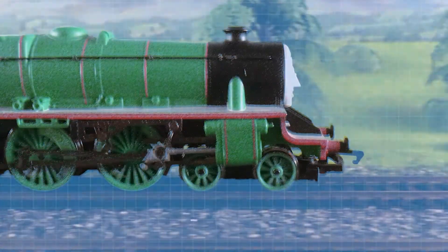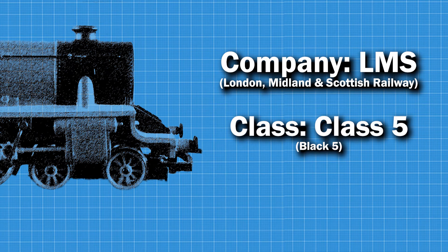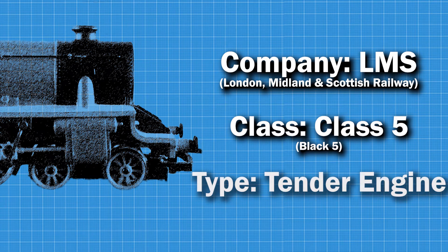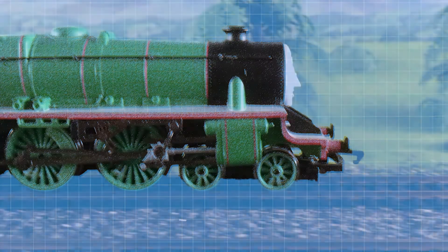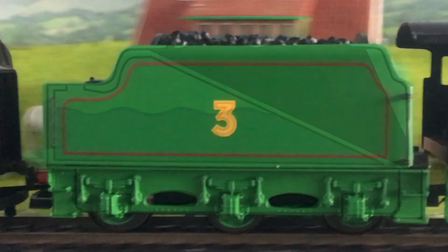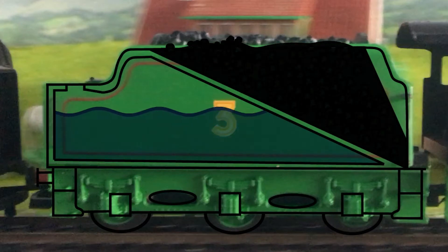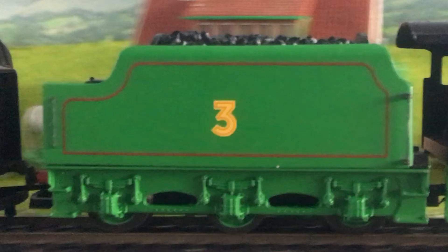Henry is a lot different than Thomas. He is an LMS Stanier Class 5, which are also nicknamed Black 5s. Henry is also a tender engine. A tender engine is a lot different than a tank engine. Tenders are an extra wagon at the back of the locomotive that holds water and coal. These tenders were designed for engines who need to go on long journeys, which is why tender engines are a lot larger and bigger than tank engines.